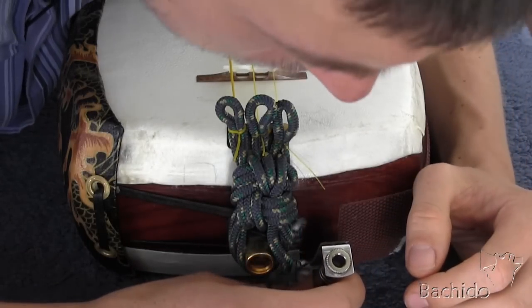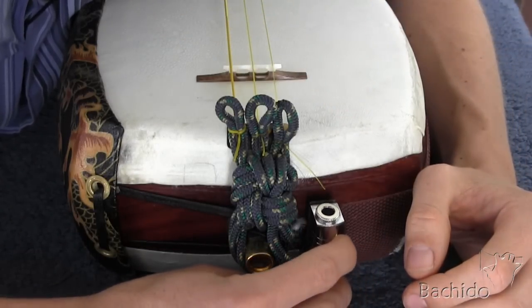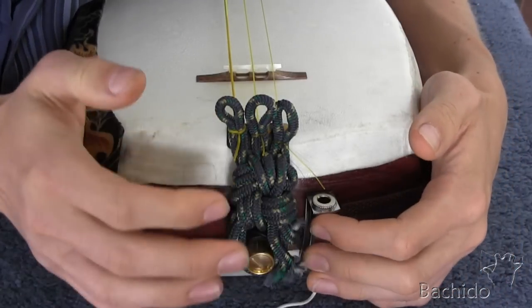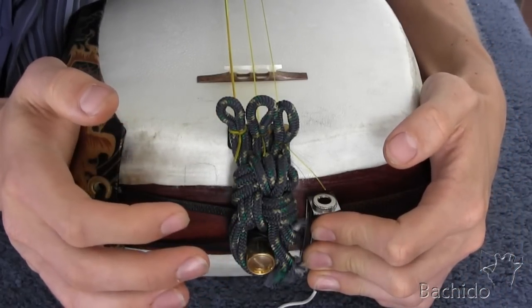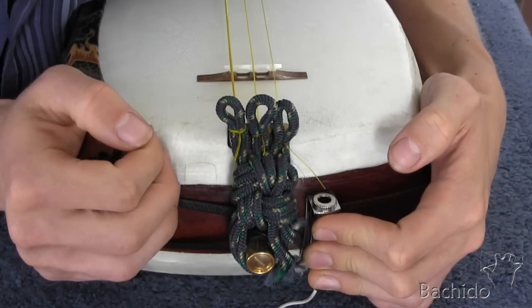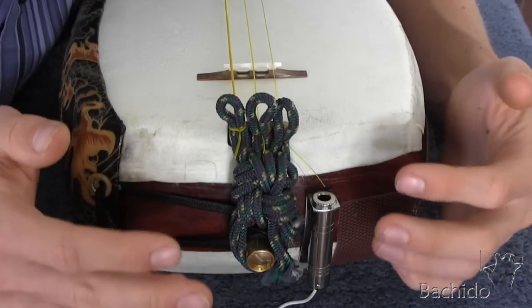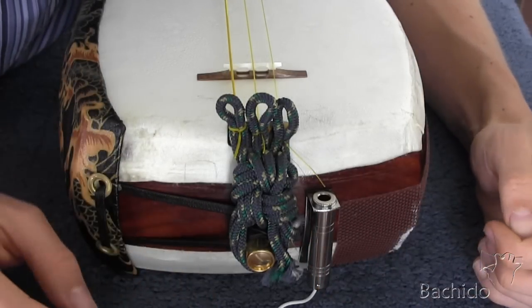Hold your breath. The instructions say to wait five to six hours to let the glue fully set, so we'll leave it how it is right now.